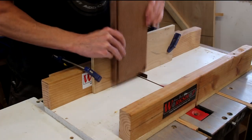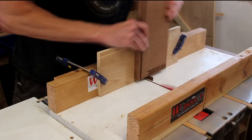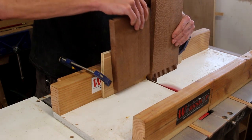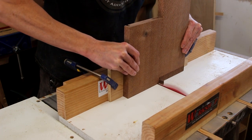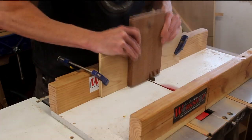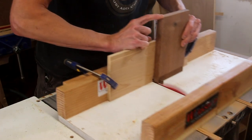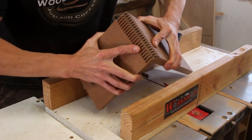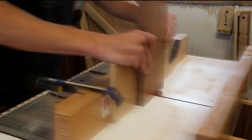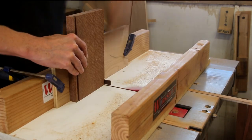Now I can start cutting the finger joints on the first piece. Each time you make a cut, you just move it over and place the previously cut joint down on the spacer block. Then we'll use the piece we just cut to line up the mating piece, and once you have that first cut made you just go to town using your spacer block to keep everything aligned. It's really important to number your sides as you go so that you can keep each side together and not cut them on the wrong side.